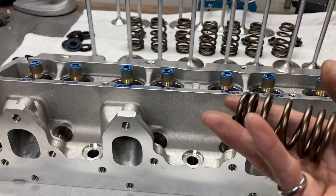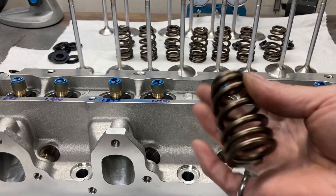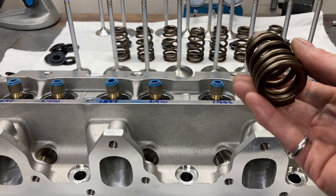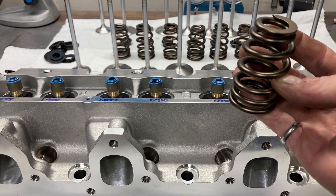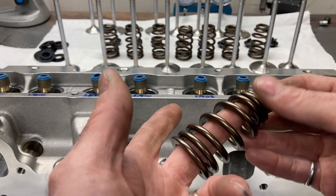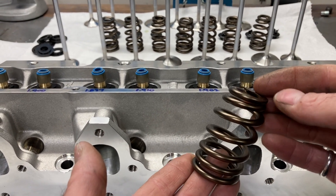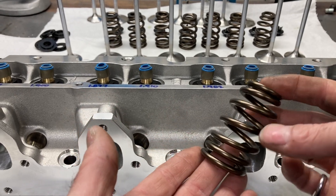I went ahead and checked all the other springs — it's a good habit to check the coil bind dimension on all your valve springs. The coil bind varied by about 30 thousandths between all 16 springs, so it's good to map all those out. Especially on racier applications where things get down to the nitty-gritty, you want to know where all your springs are going to bind up.